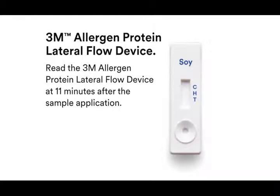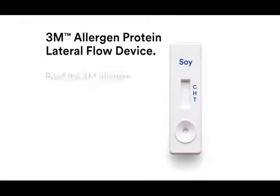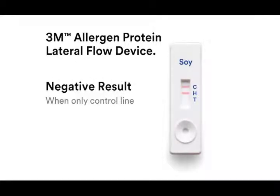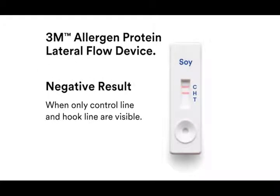Read the 3M allergen protein lateral flow device at 11 minutes after sample application. Any reading after 12 minutes from the initial application should be considered invalid, as a reading at this time cannot be interpreted and can lead to erroneous results. A sample is considered negative for the allergen protein when only the two lines furthest from the well — the control and hook lines — are visible on the device.